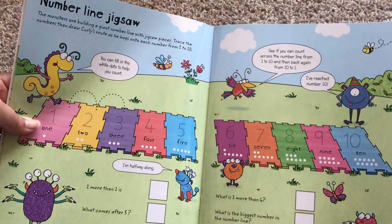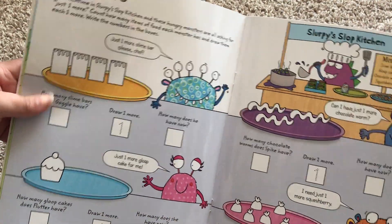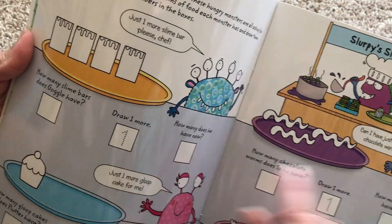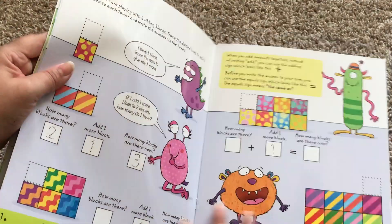Here's the number line jigsaw — just one more. So how many slime bars does Goggle have? Draw one more. How many does he have now? So taking it really slow and starting off with just plus one.